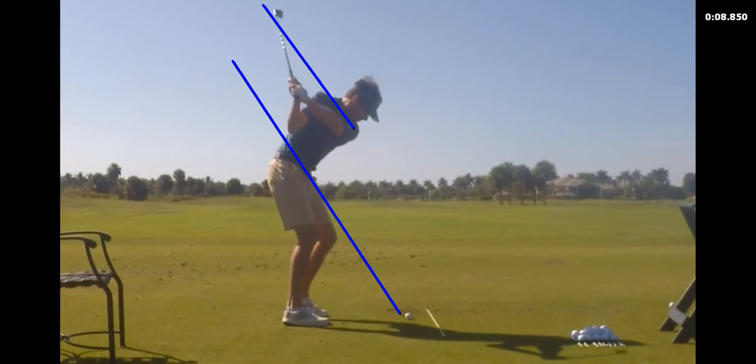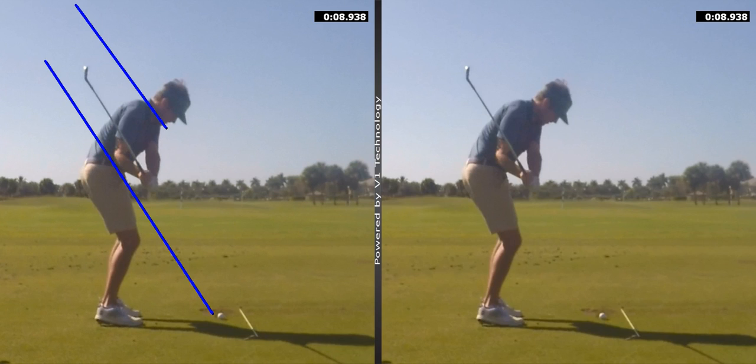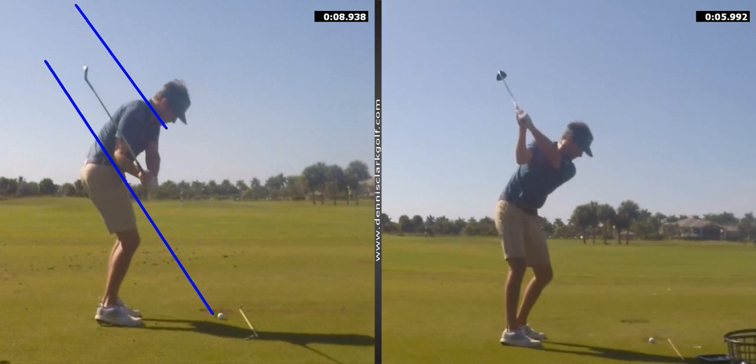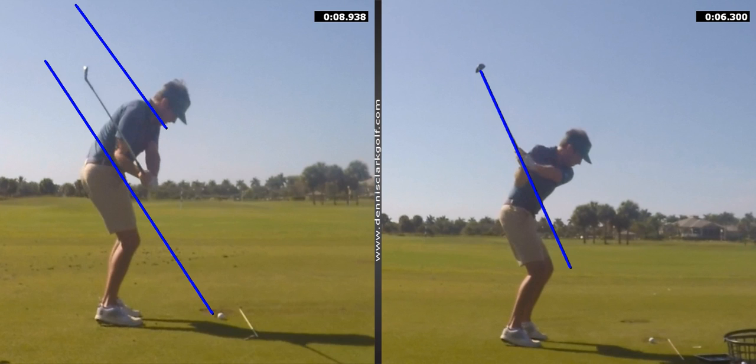Here's that drop that we're working on today — I really want to address that. The irons are much better. When I compare this one to what happens with the longer clubs, you'll see more of that. There's the drop — pretty deep behind you — and there's the steep shaft. Our goal would be to get a little bit more out in front of you and have the shaft lay down a little bit. I think you should work on a pull with your hands — a pull out, not a pull down so much, or at least a pull down the plane instead of that drop.